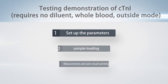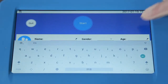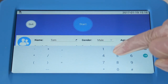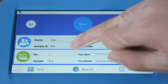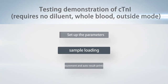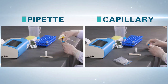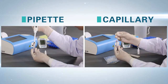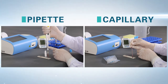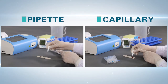Testing demonstration of cTnI. Step 1 – Set up the parameters: on the main interface, input patient information including name, sex, age, and ID. Choose whole blood and outside mode. Step 2 – Sample loading: take 100 µL sample with a pipette or capillary and add it to the test card. Then add a drop of diluent.